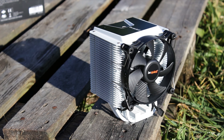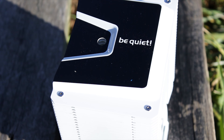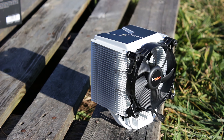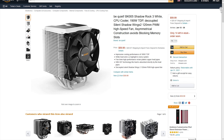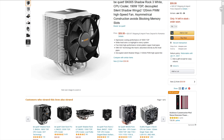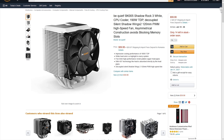The Be Quiet Shadow Rock 3 White is pretty much identical with the regular Shadow Rock 3, only that this cooler has an all-white coating applied on most of the heatsink. While the regular Shadow Rock 3 has a price of around 49.99 USD or Euros, this all-white variant can be acquired for around 59.99 USD or Euros, which is roughly 10 USD or Euros more expensive than the regular one just for the color alone.